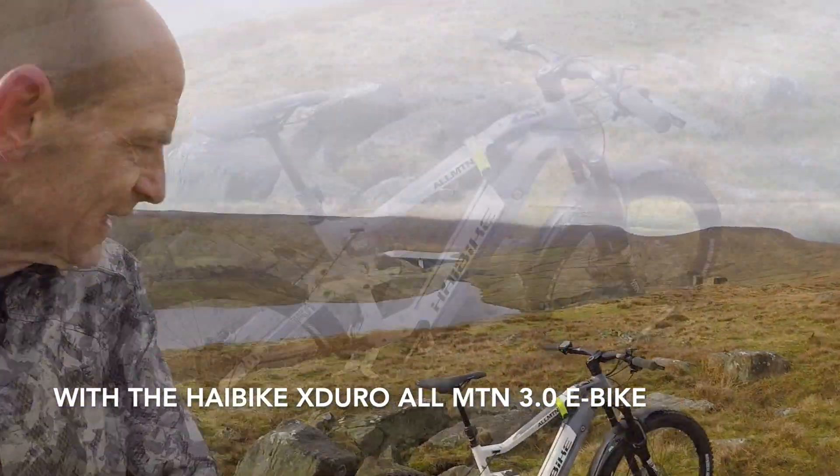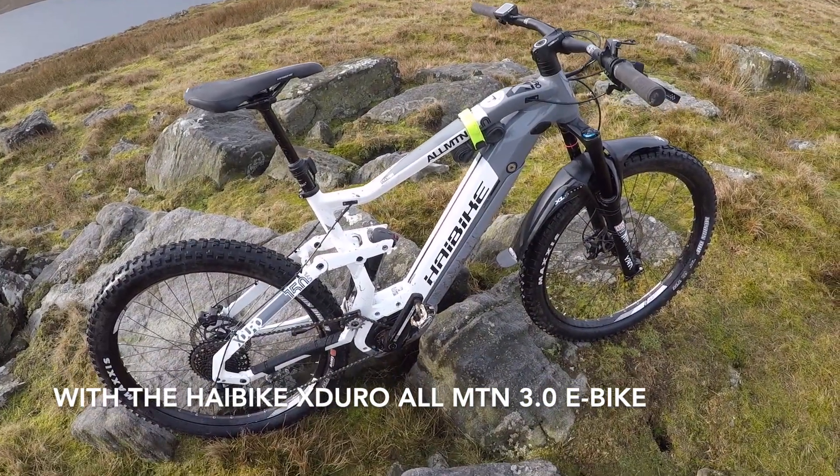My name is Guy Kesterman. I've been a professional mountain bike tester for over 21 years and today I'm up high in the Yorkshire Dales with the Haibike X-Duro All-Mountain 3.